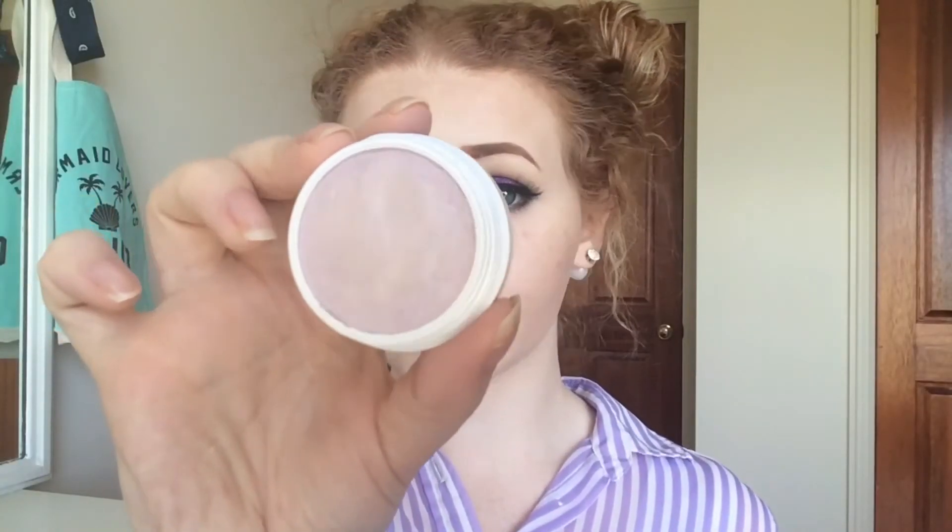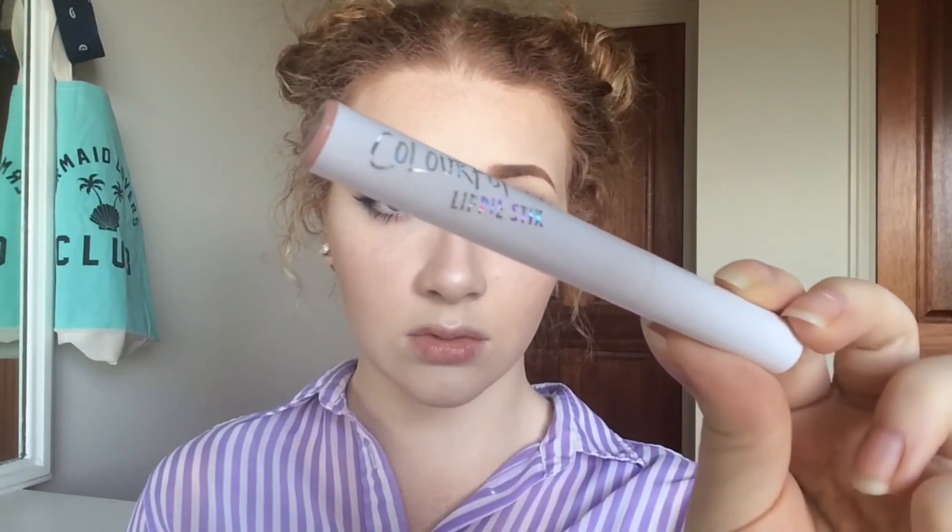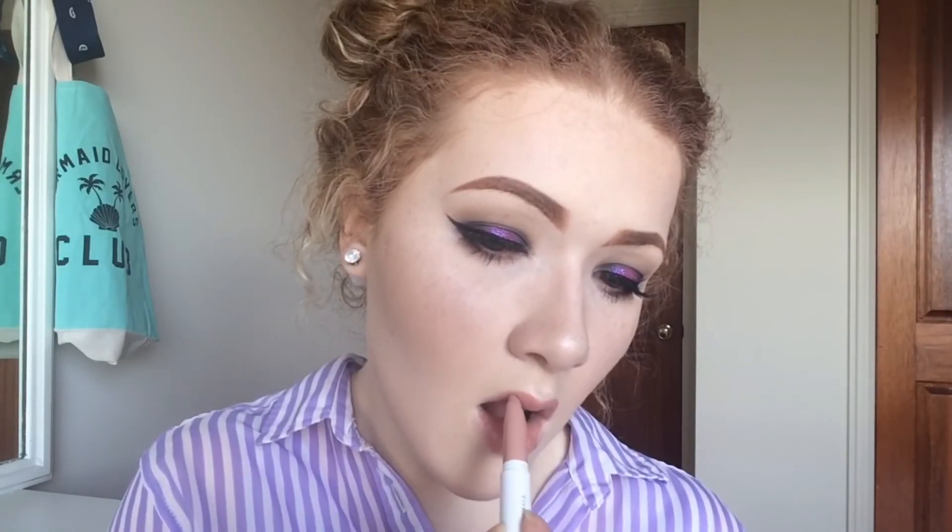I really wanted to try out this purple ColourPop highlighter in the shade Hippo. I'm not too sure how I feel about these highlighters because I feel like the formula is really weird. After I use the purple one, I'm going to be using the white shade in Stole the Show just to highlight my cupid's bow and nose because I feel like it'd be weird to have purple there. For my lips I'm using the ColourPop Lippie Stick in She Bad — I feel like you have to say it like 'she bad.' I'm so weird.